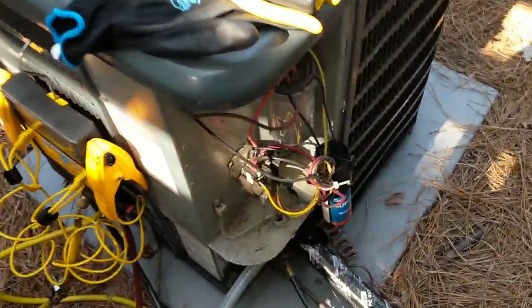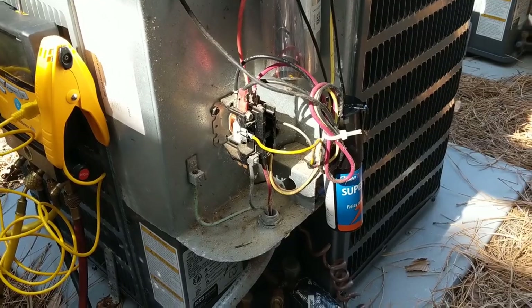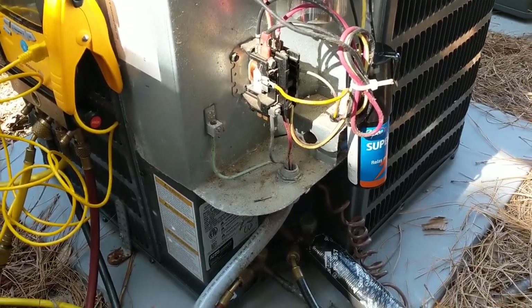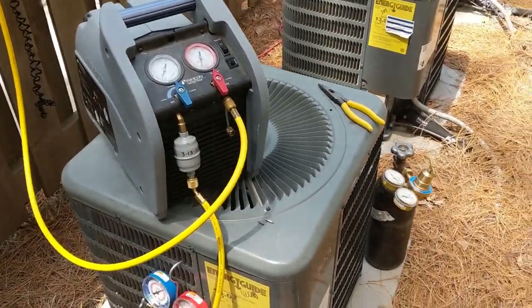It's another 2-ton unit so I'm going to order a whole new condenser, since the condenser is only about $75 more than the actual compressor. So I'm just going to go ahead and order a new condenser and then we'll be back with a video to swap it out.